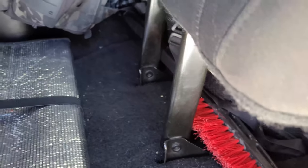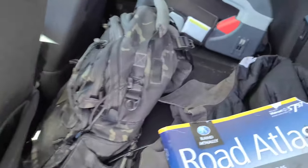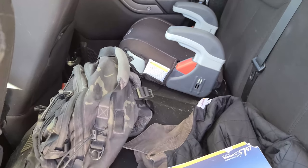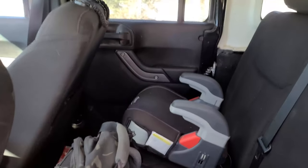On the rear seat itself, I try not to keep anything too permanent because I want to be able to fold the seats down if needed. So basically I just have jackets, some cold-weather gear, and a blanket back there.